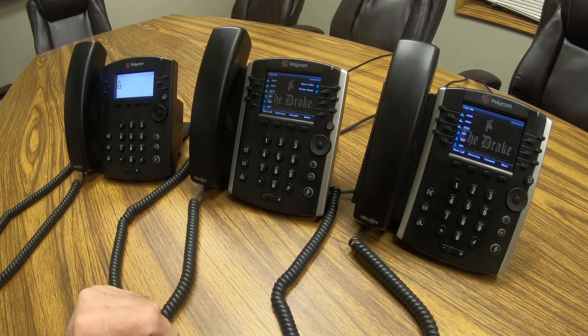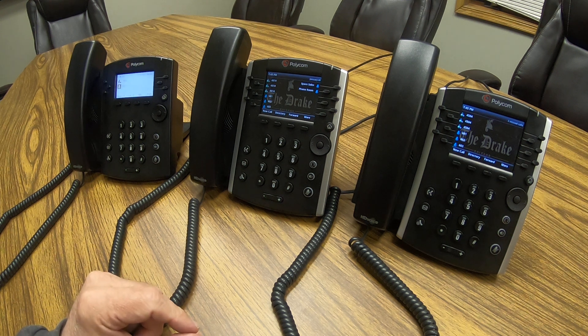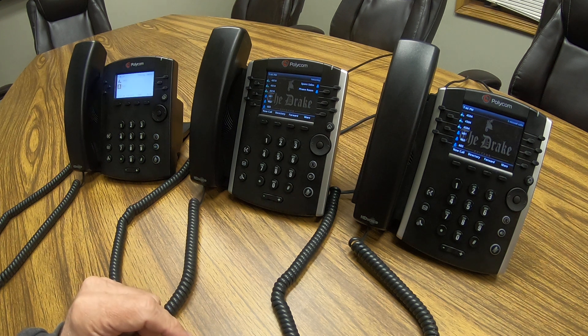Hi, this is Sam with Redwood Systems, and I'm going to show you the call park feature on the Polycom VBX phone. The call park feature is used when you answer a call or are on a call and need to give the call to someone else but have no idea what extension they're at.